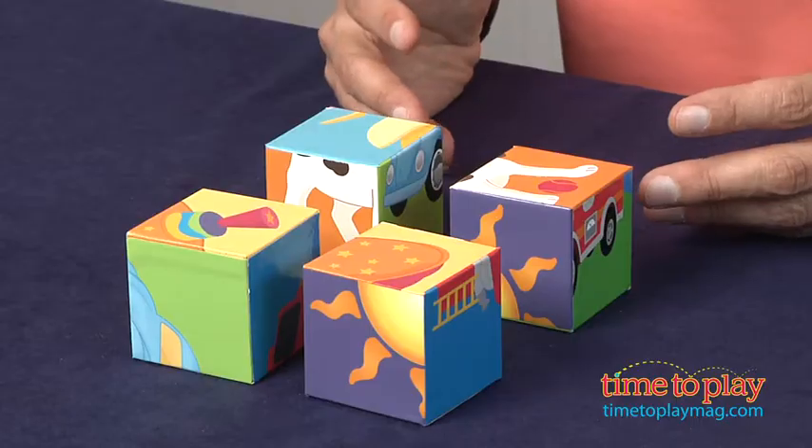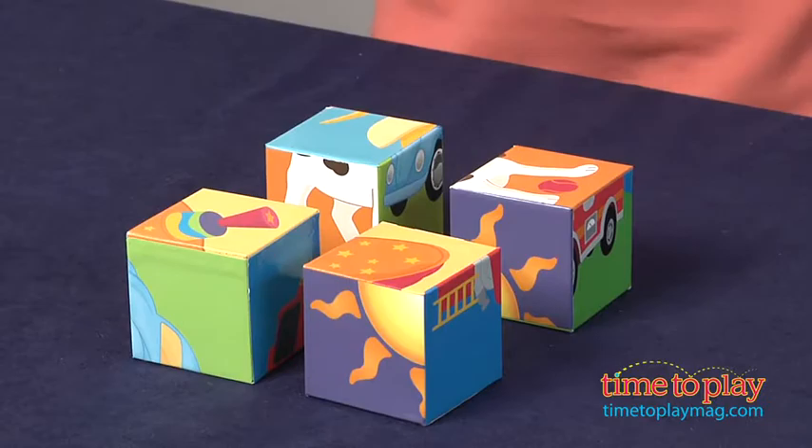Hey, this is Jim from timetoplaymag.com. In front of me I have First Puzzle Blocks. This is actually six different puzzles because these are cubes with six different sides.